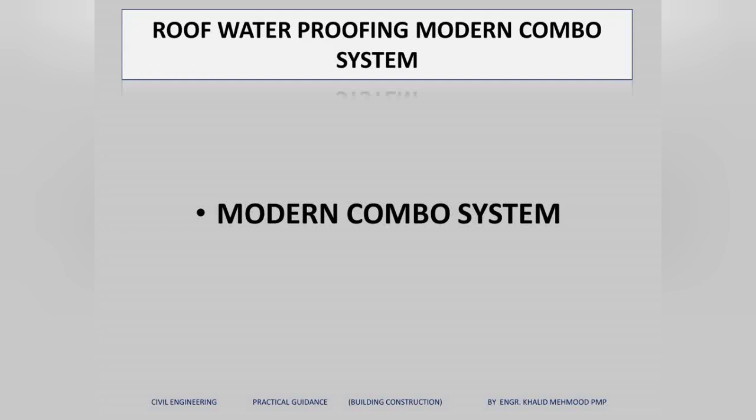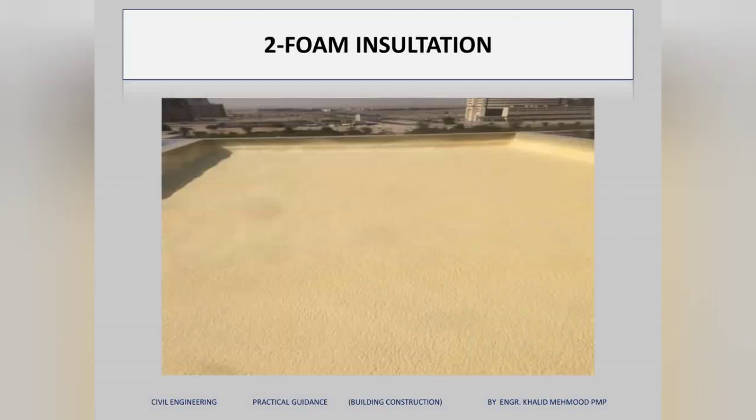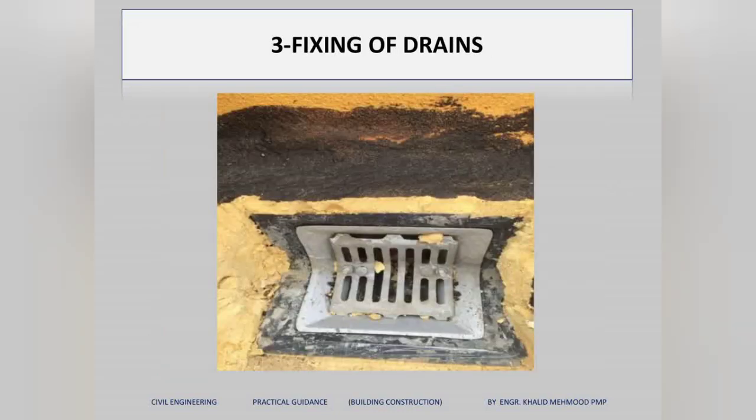The modern combo system is totally different from the traditional system but it is very quick and widely used now. In this system, we start by spraying polyurethane foam on the roof — similar to the insulation sheets used in the previous system, but here insulation foam is applied with a machine mix. You can see the drains are already fixed.